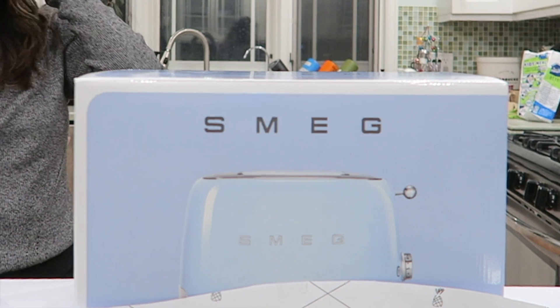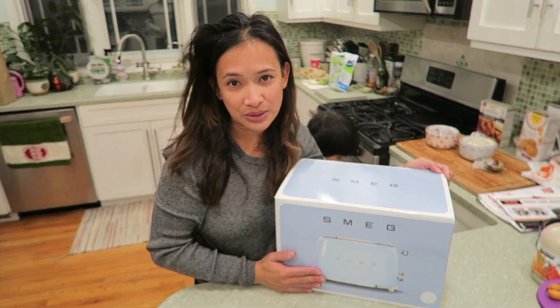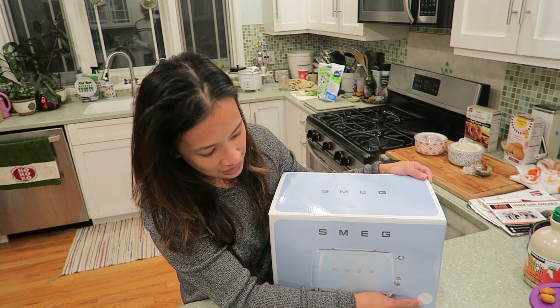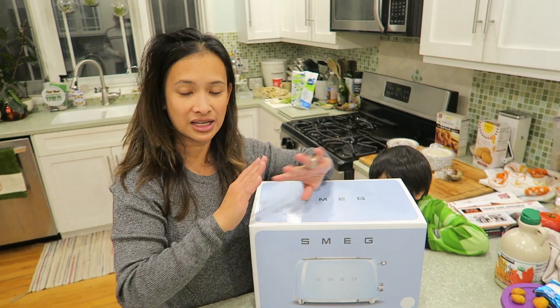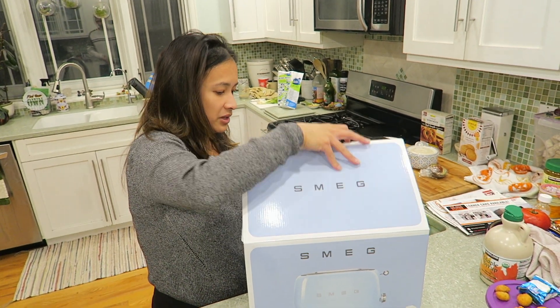So this is what I bought — this is a Smeg toaster. It comes in this little blue box, and this is the color white, so I can match the aesthetics of my kitchen. Let's open this up.